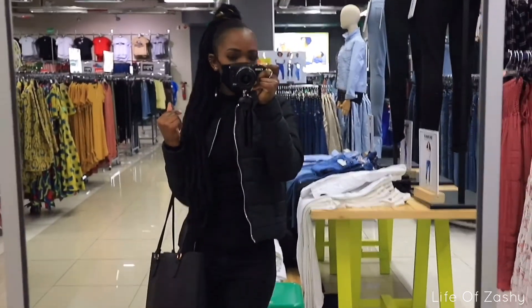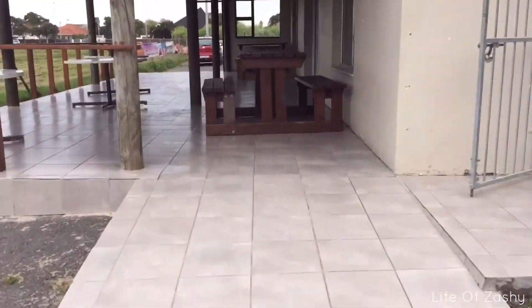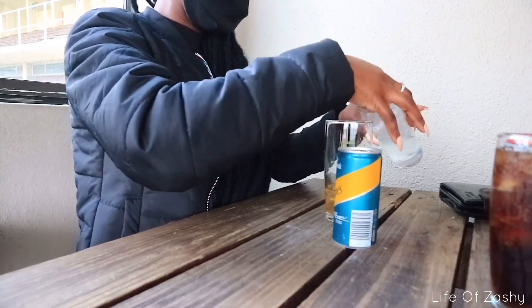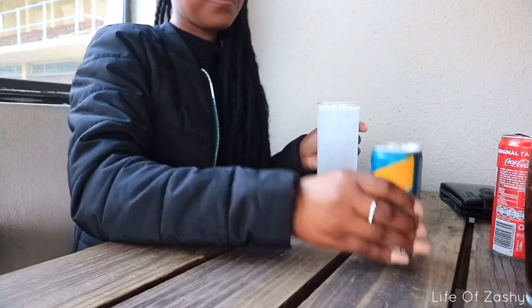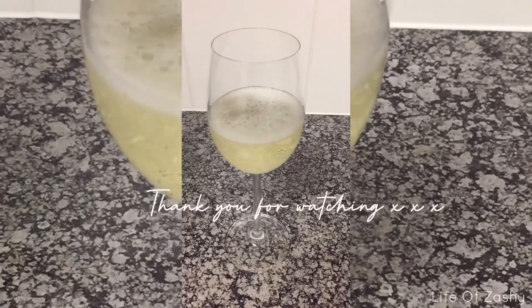I'm just wearing all black — I really like black. Y'all, this is the outfit of the day. As you can see, my ears are red and they are so painful, oh my goodness. But I'm excited — I'm so glad I finally got them.